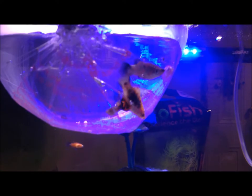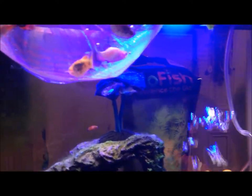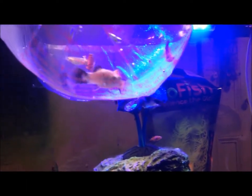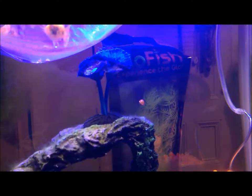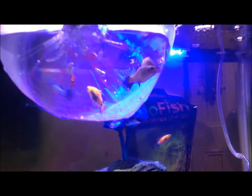Here they are in the bag, and they look really nice under the light. The platties were $2, the twin bar was $2.50, and the guppy was around $2.00. So not too expensive.